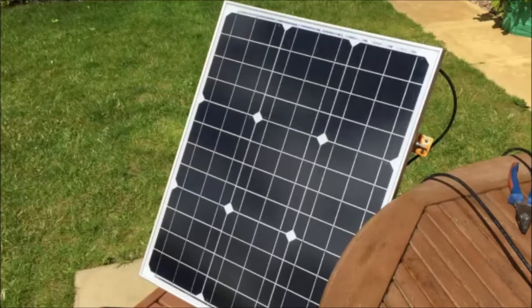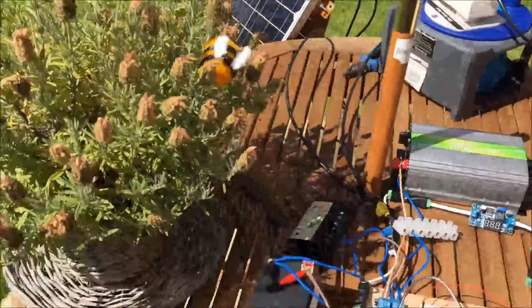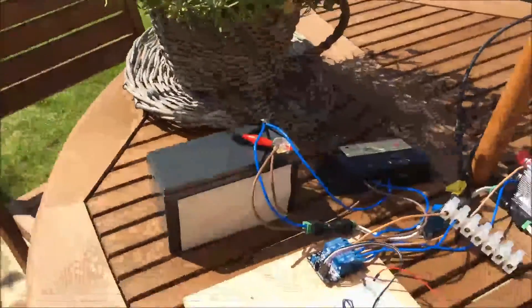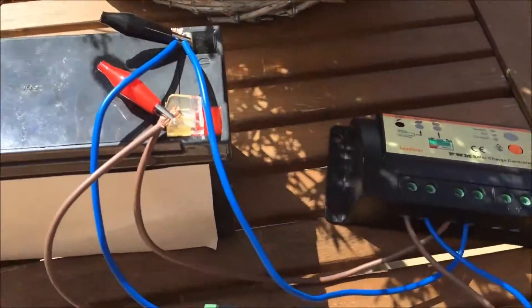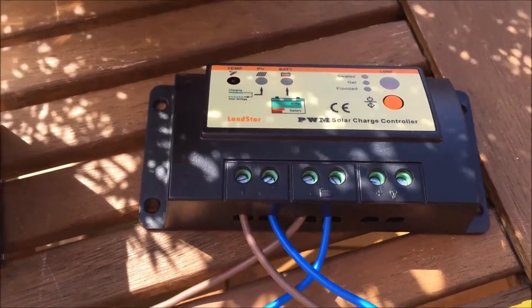Hello everybody and welcome to my garden. Sorry I'm narrating this - the wind noise was terrible. So here's my 50 watt monocrystalline panel which I've taken off the shed roof for the moment. It's connected through to my old PWM charge controller and a small lead acid battery, and it's charging away happily.